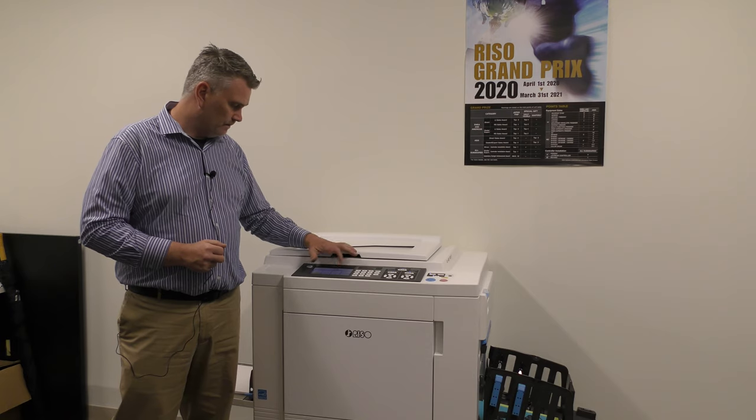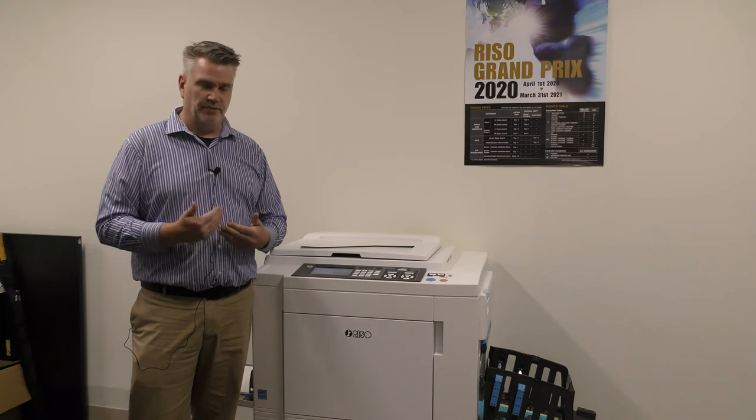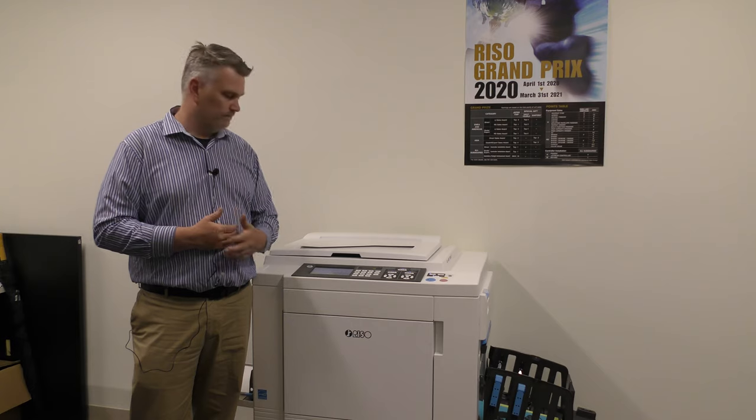Double feed check — when this is on and you're running a job, it will stop the machine from running if two pieces of paper go through at the same time. It's very useful when you're doing NCR paper because you know it's in order. If it pulls two pieces of paper at the same time, it will stop the machine from running.